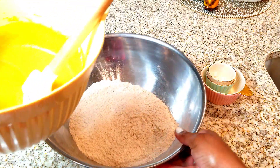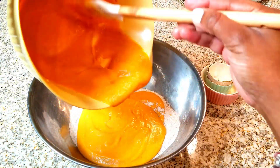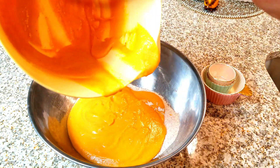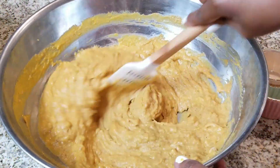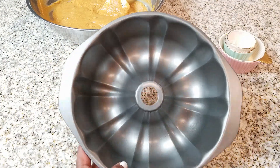We're going to go ahead and combine our wet and dry ingredients. Just make sure that you mix it well, but you don't want to over-mix it. Just fold it in and make sure that it's all mixed together, because you really don't want to over-mix this — it'll come out with a bread that's not as soft and moist as it should be.